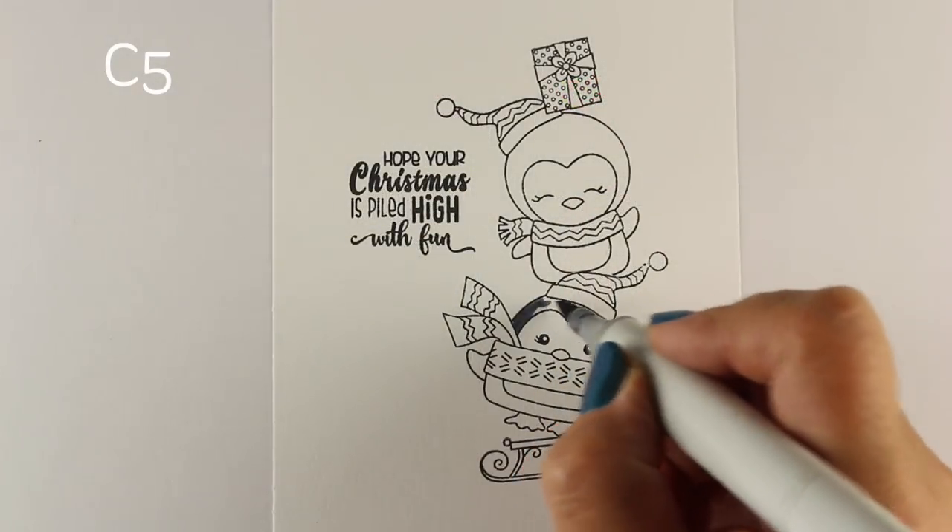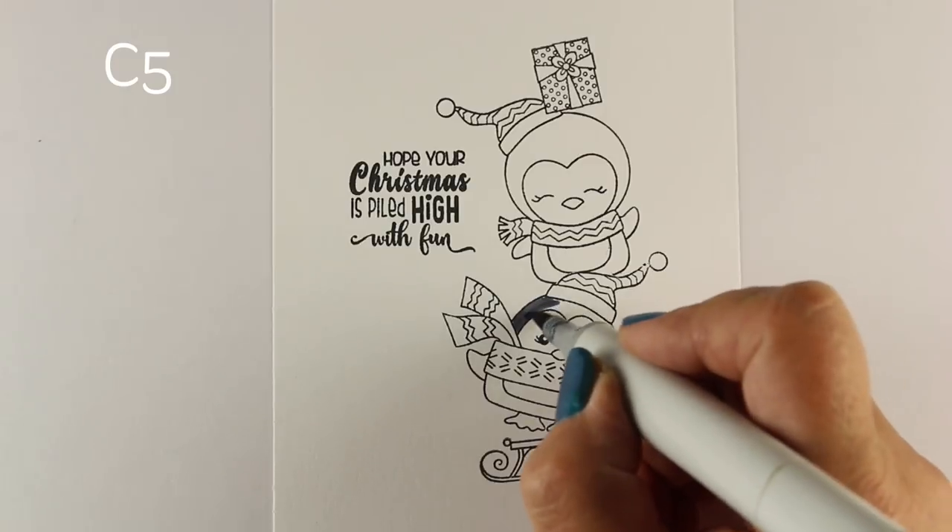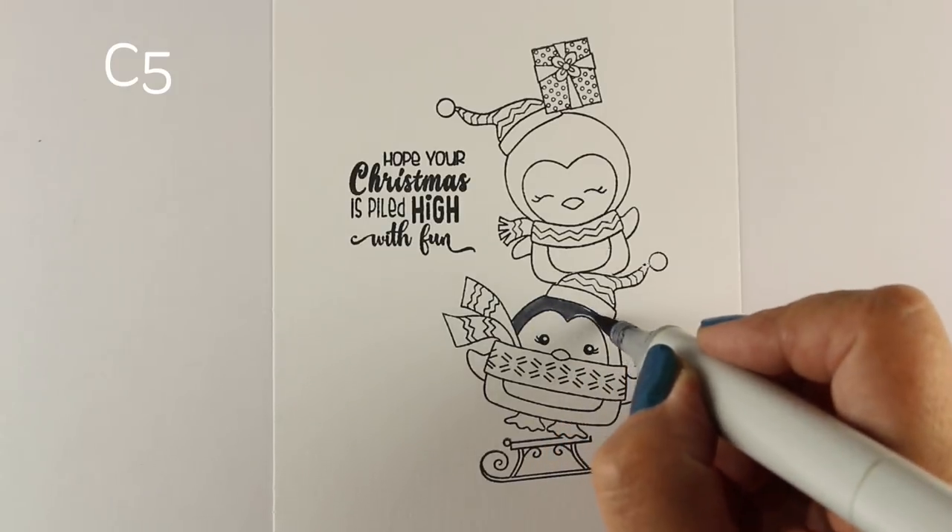Just note that one penguin doesn't have feet while the other one does. So I hid the one without feet behind the hat and masked him out — isn't that cute?